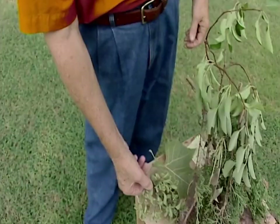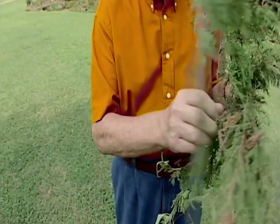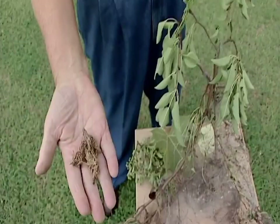Also, continue to watch for the development of bagworms on cedars and many of your junipers. Bagworms begin on our plants in early to late May and early June, but as they get larger they're more conspicuous. About the only control now for the bagworm is to pick the bags off, put them in a plastic bag or other disposable container, and put them in the trash rather than throwing them on the ground underneath the tree.